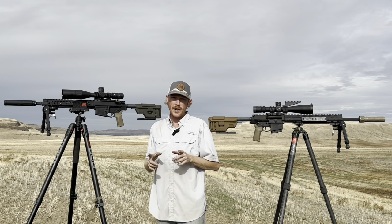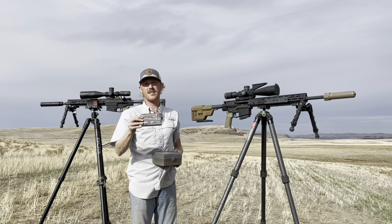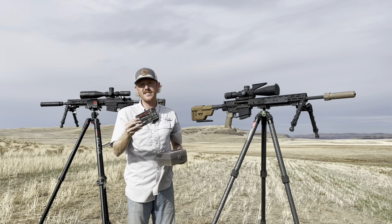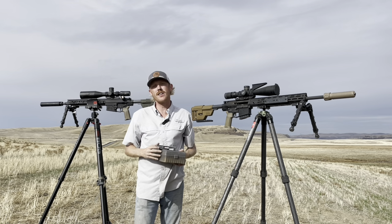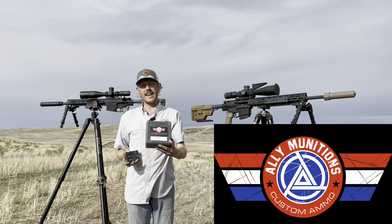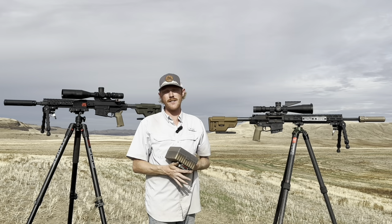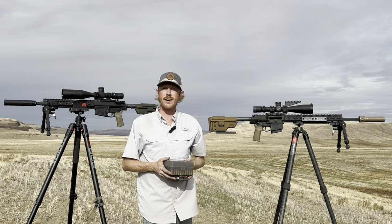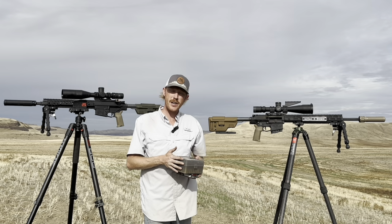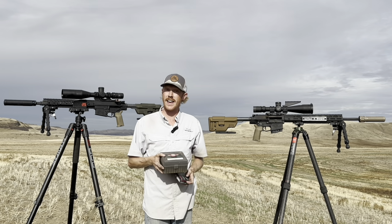Now for ammo — this is going to be a really fun part. We've got two loads: the Winchester M118 Long Range, a factory match load running the 175 SMK at decent pricing for match ammo. We're also running the Ally Munitions 176 A-Tip load. Ally Munitions has stepped up big to support the channel with a ton of great ammunition and gear, and I really appreciate their support. Think of them when making your next ammo purchase.